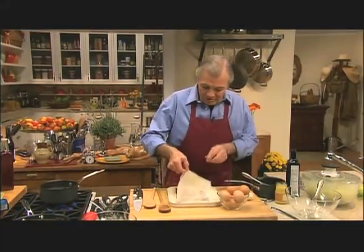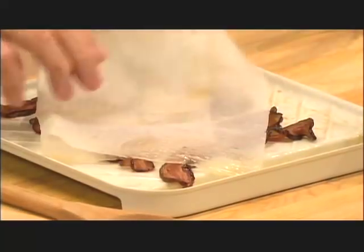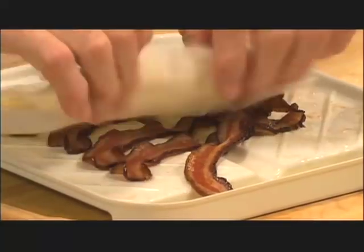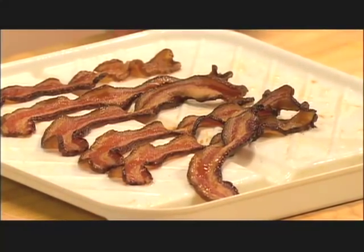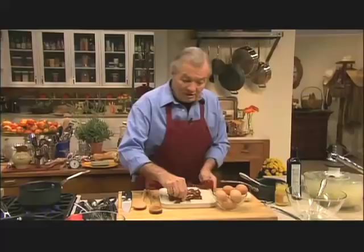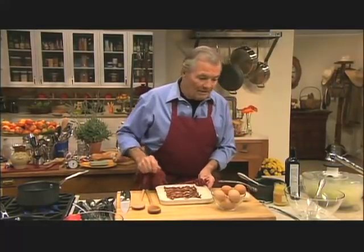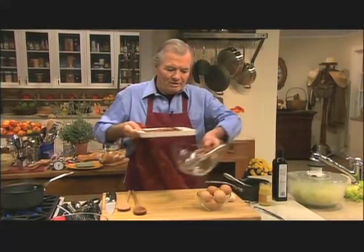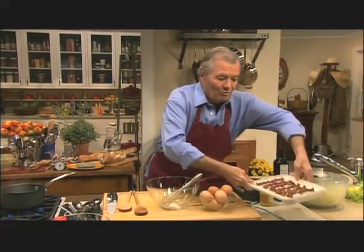So let's start with the salad. I cook my bacon in the microwave oven — you cover it with a piece of paper towel and cook three, four, five minutes depending on the size of your bacon. It's about the best way of doing it. My wife taught me how to do this, so this is always the way I do it.